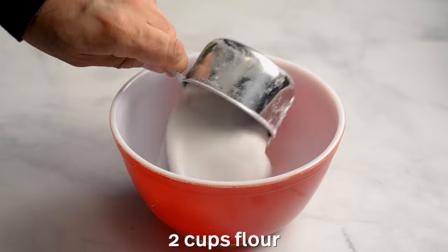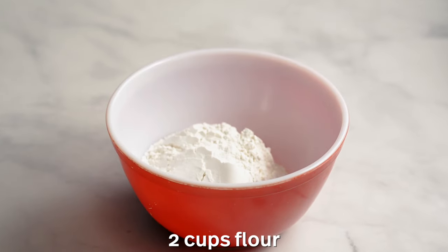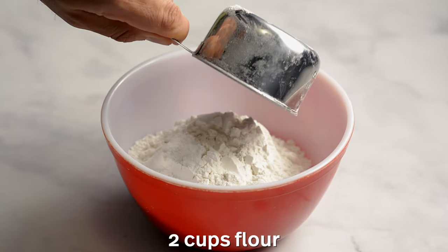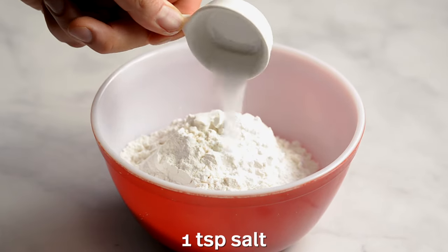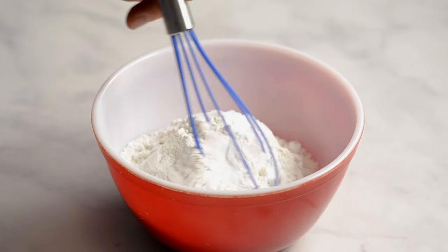Pour 2 cups of flour into a bowl. You can also use pastry flour instead of all-purpose flour. Add 3 teaspoons of baking powder and 1 teaspoon of salt. Mix well with a whisk.